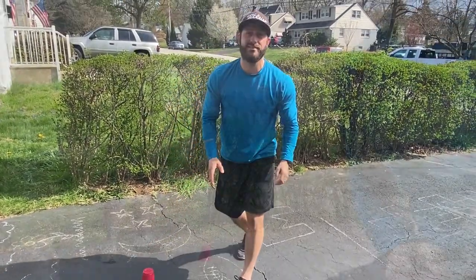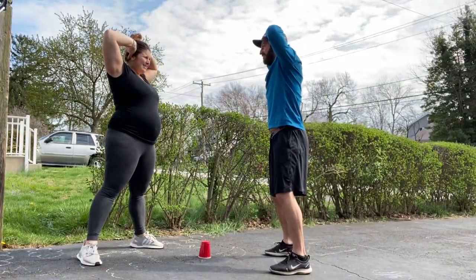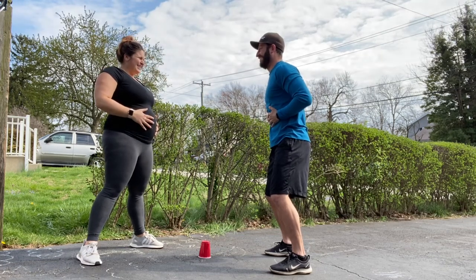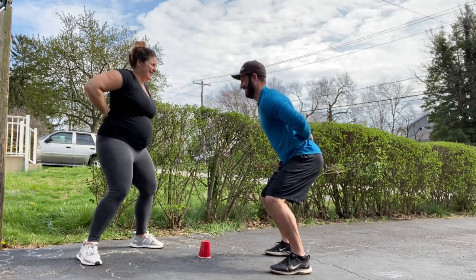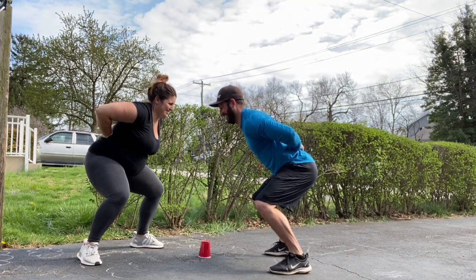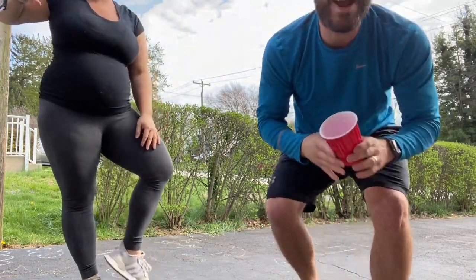My wife and I will demonstrate. All right, that is your challenge. Have some fun.